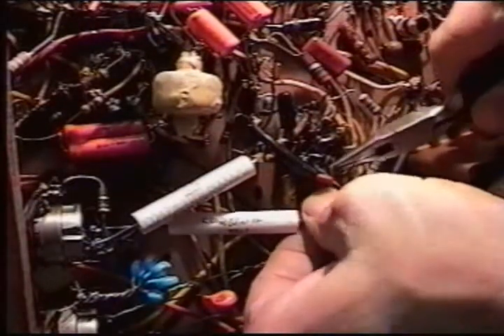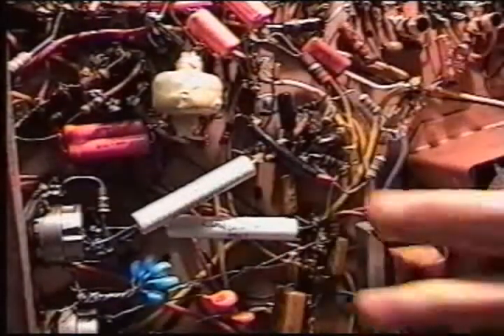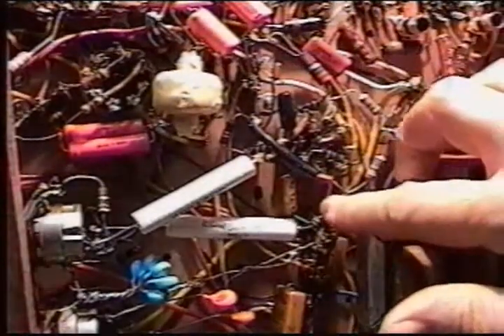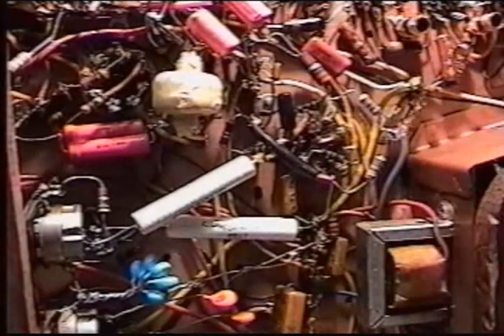This is something I have never done on video — actually record me restoring something like this. It's really hard to do things like this by yourself. Normally you'd have a cameraman while I concentrate on the repair. But because I'm a one-man show here, and I'm not looking for any Academy Awards on this thing.